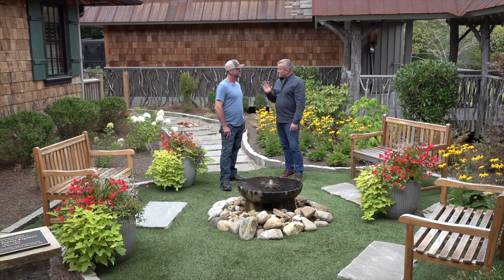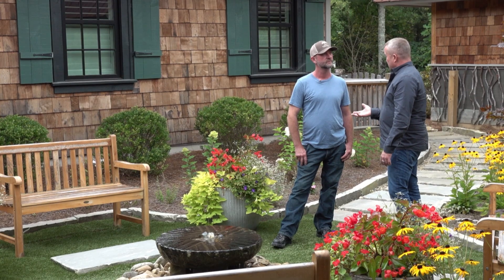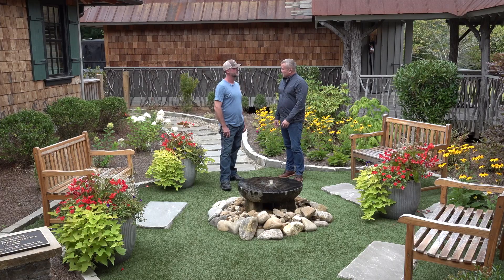Let's talk about the synthetic turf, because we're seeing a lot of people use that in design. I think it's great in so many ways. Turf is very water and fertility intensive, and there's a lot of maintenance that goes into keeping it looking nice.